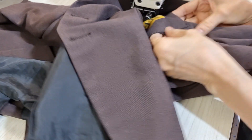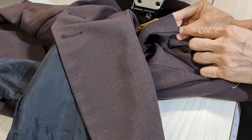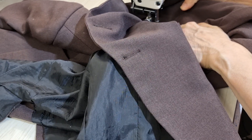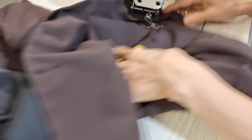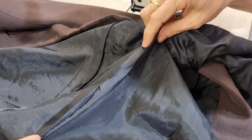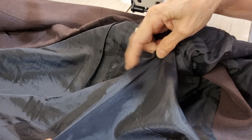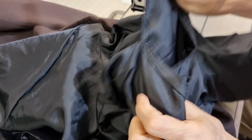Then I turn it over like the original and stick it a little bit. When I finish, I need to close this hole. If you don't want to close it the invisible way, you can put it together like this and sew it together, but I need to do it like the original.